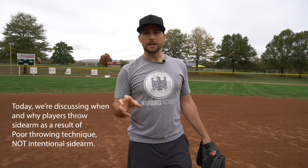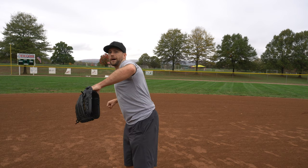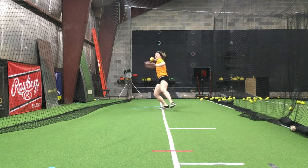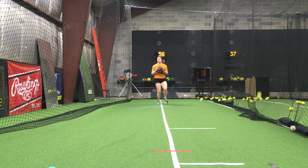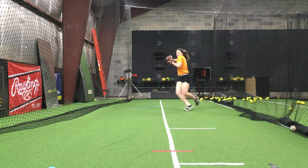Most of those players, when we improve their mechanics, their arm slot will usually climb up from somewhere low to somewhere a little bit more 'normal' — slightly over the top. As an infielder, there's no strict normal; there's a default, which is: you've got a ball in the hole, you backhand it, and you have to throw a missile to first base. That default arm slot is kind of just over the top — the one you'd throw your absolute hardest.